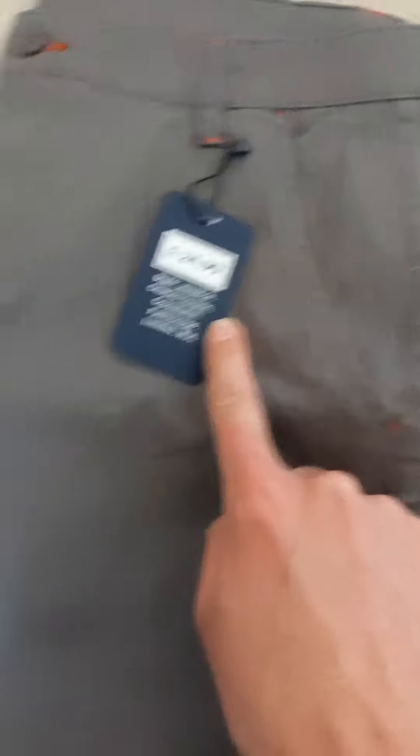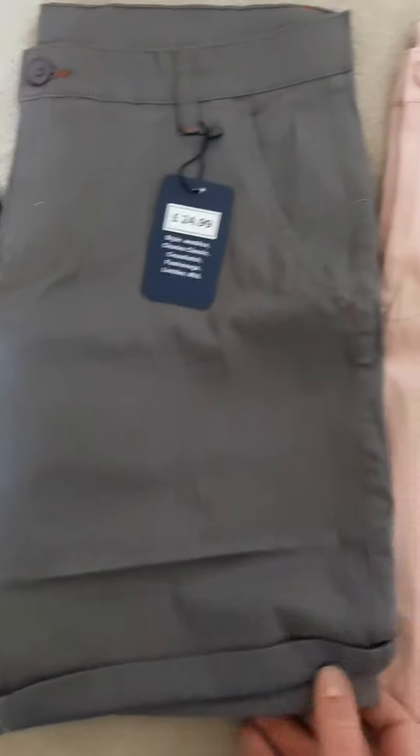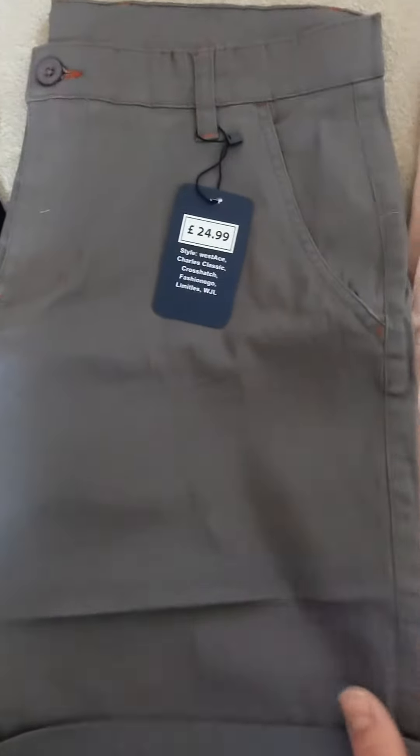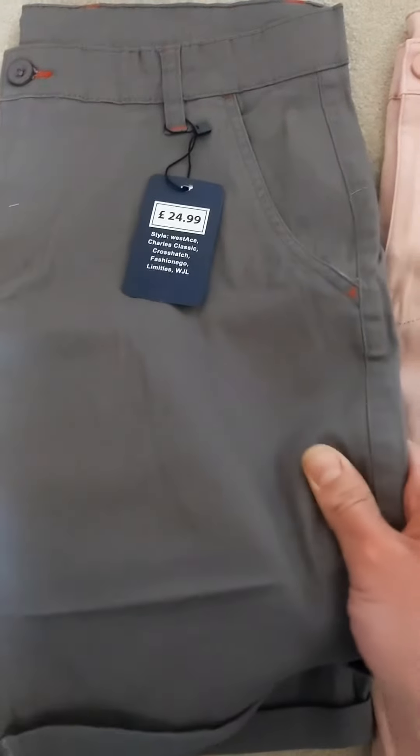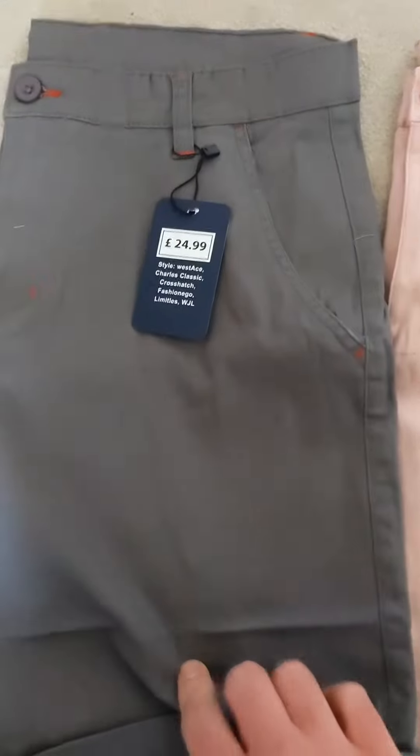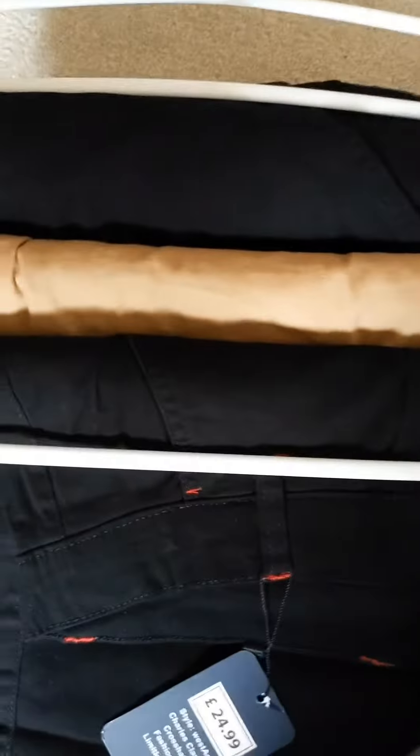Pay no attention to that price — you'll pay nowhere near that for these super stretchy chino shorts. Don't take my word for it, go online and google it. These chino shorts are lightweight, really stretchy, and they come in a number of styles and colors. I've stocked up well for summer.